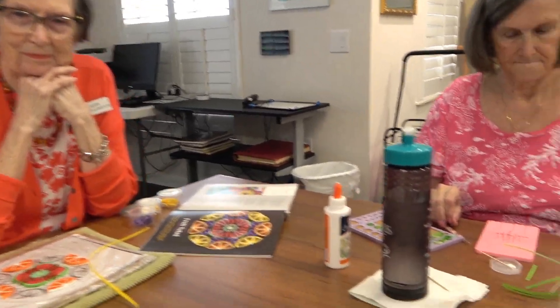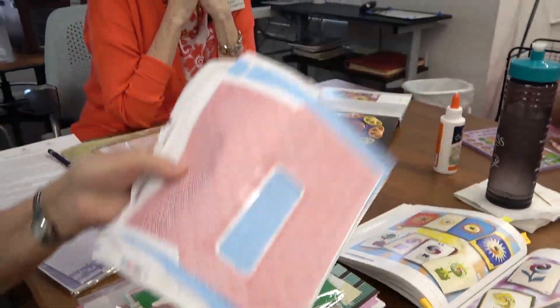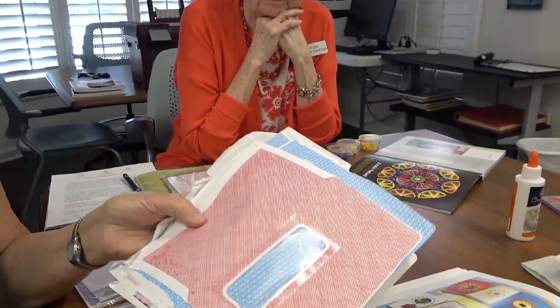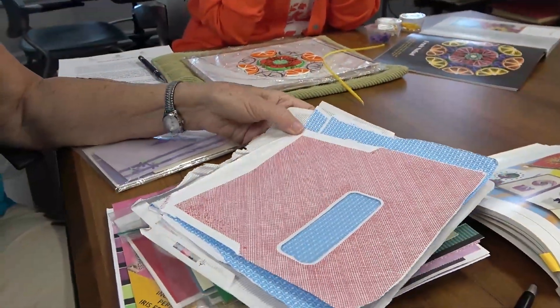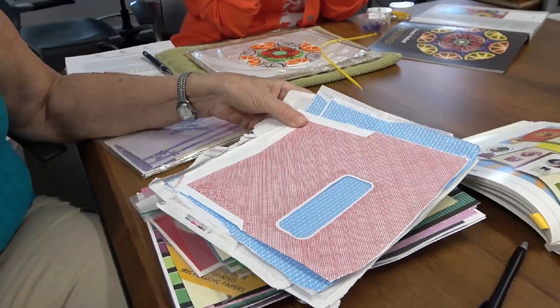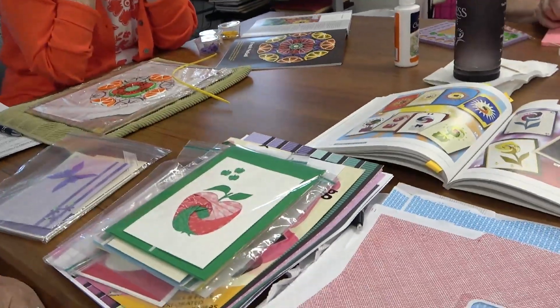A lot of Sue's friends display the handmade cards, which is nice. She dropped out of quilling for a while to spend time in her watercolor class, but she's going to teach the group iris paper folding — a technique that originated in the Netherlands, where people used envelope liners and folded strips of paper to make the designs.